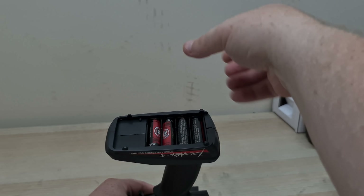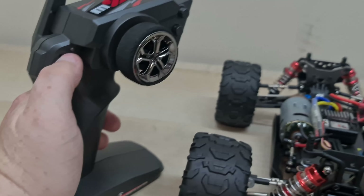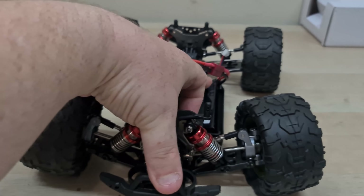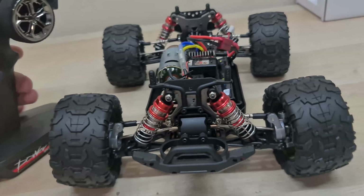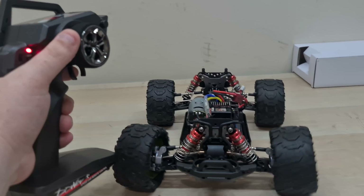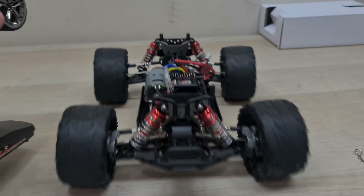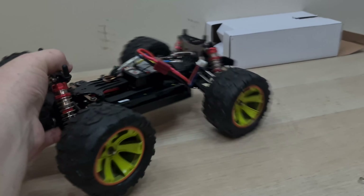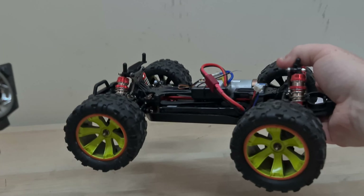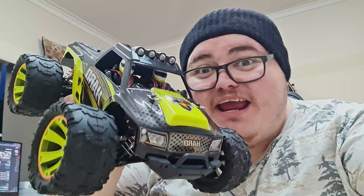Turn the controller on and let's turn the RC car on — hold down that button. Beep! The steering is pretty good. I love these controls for one-handed use. It is good to go. But is it fast? It seems a pretty fair speed.